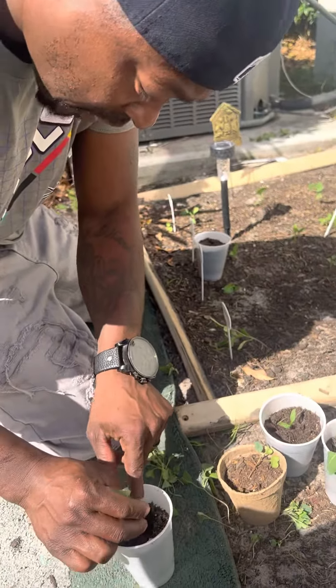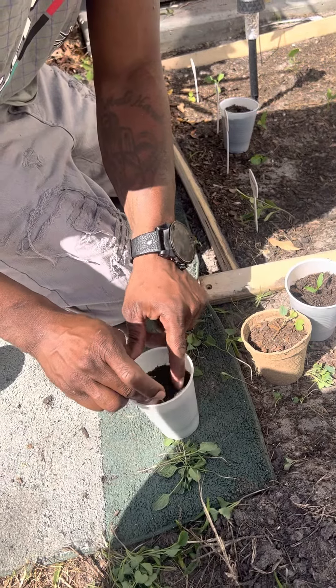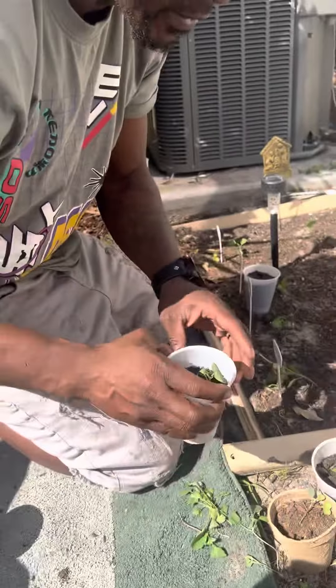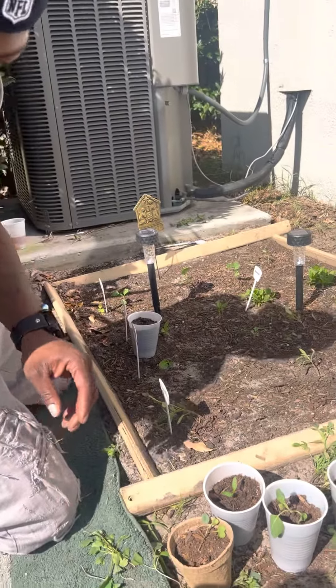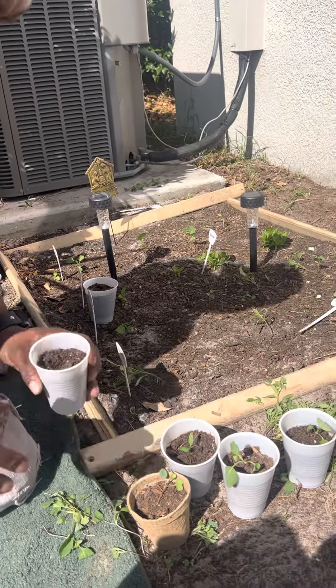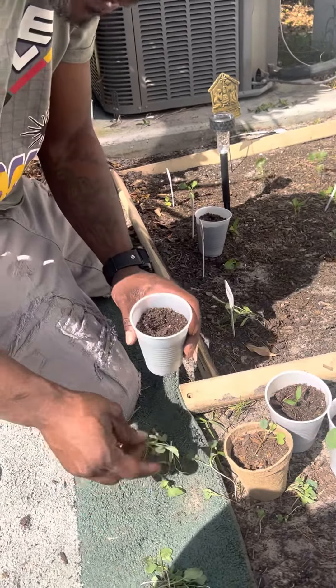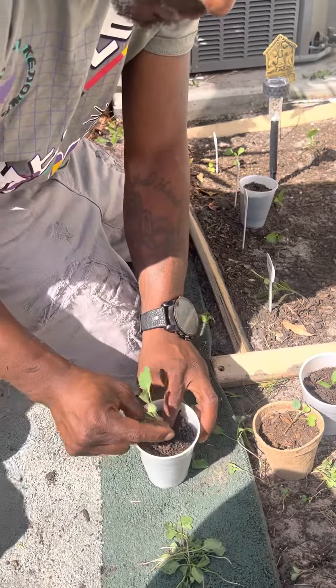I will be showing y'all an update on if they grow or not. I just want to see if that's going to grow. These are collard greens, so I can never have enough collard greens. I'm definitely going to replant them, just to see if they're real. I don't know why people throw them away. I'm not throwing them away.